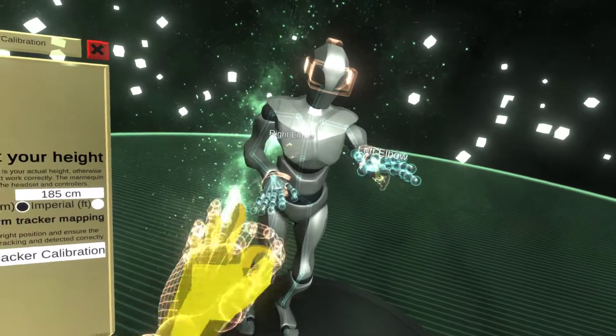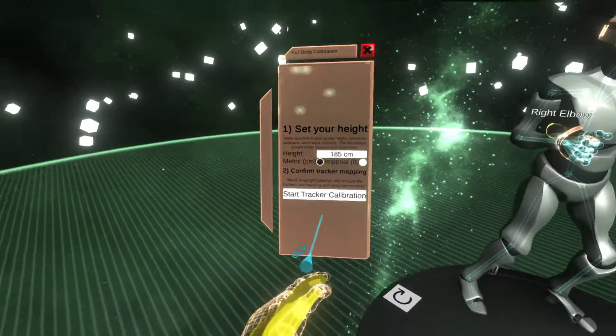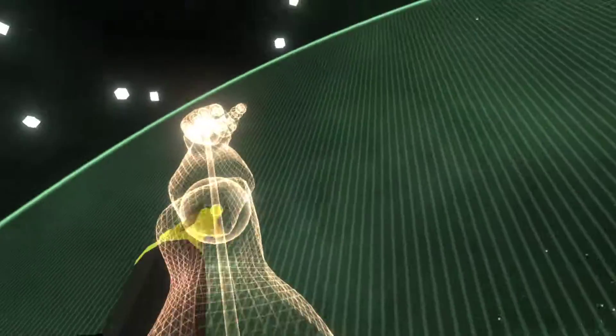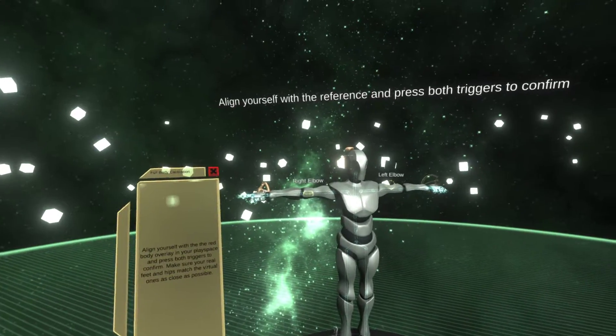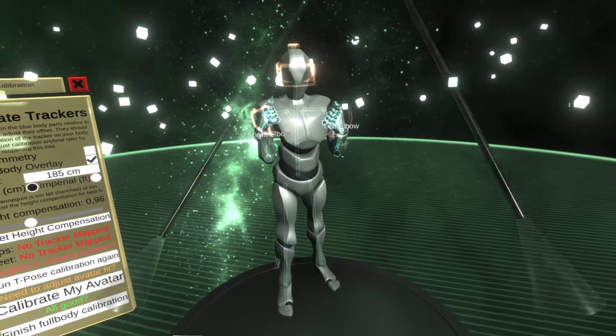In this demonstration I'm just going to show you elbows right now because I have two trackers working. Essentially what I do is just start the tracker calibration, do the usual step, pose myself in the body, my hands are roughly aligned, blink - and now my elbows should be calibrated.